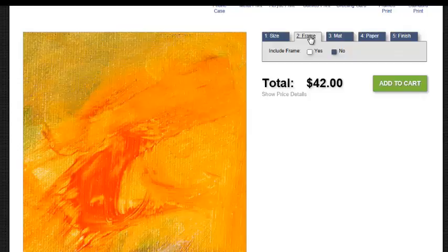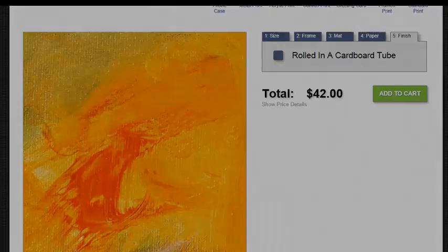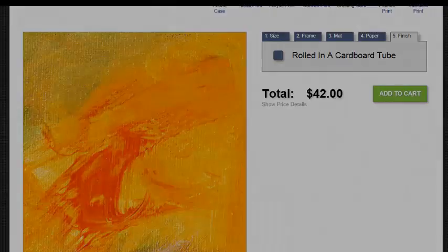Let's scroll back up to the top. You'll notice that if you go to the Frame tab, there aren't any frames, and under Mat, there isn't any mat — because you're going to get this artwork rolled up in a tube and mailed to you. You choose the paper you want it printed on — for example, picture rag — and the finished print is rolled in a tube. You take it to your local framer and have it framed. It's that simple. You can buy it for less and do it yourself. This is the way to buy art today.